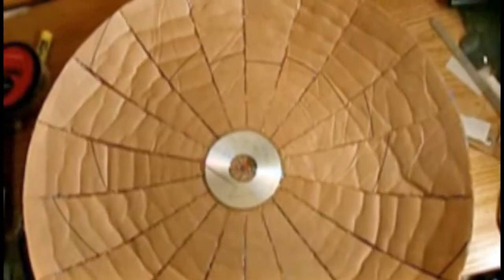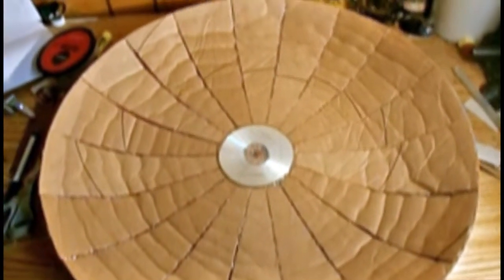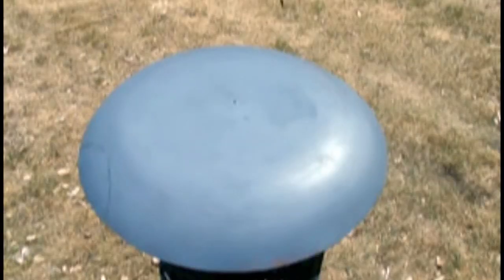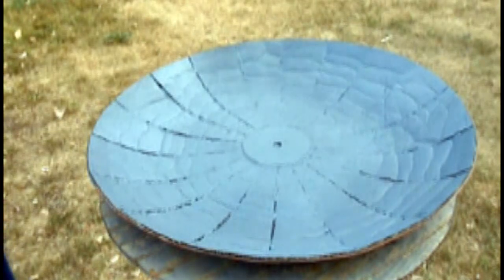I then hot glued an old disc to the inside of our shield — this isn't something you need to do, I just thought it would make a cool design. Then, taking some fine sandpaper, sand the edges along with the front of our shield, making sure to sand in a circular motion. Then coat the shield with some primer, then paint the inside of our shield gray. You'll notice that we can still see the cracks where our gaps were.